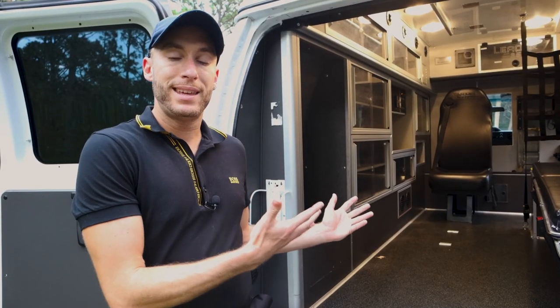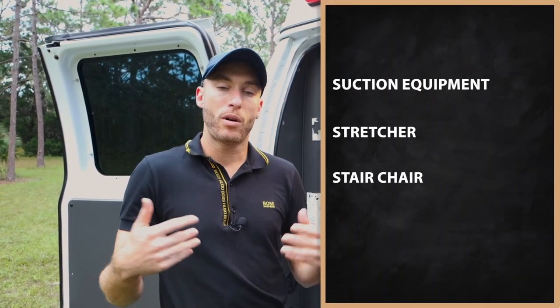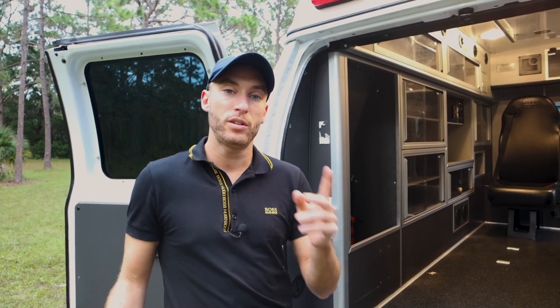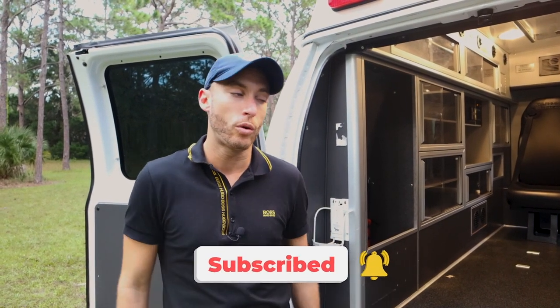Part of this channel and what I'm working on — what you'll be able to see — is me gathering all this equipment to teach you how to use all of it: suction equipment, stretcher, stair chair. We're going to have tutorials on this channel, so if you're seeing this video, make sure to subscribe down below and you'll get to see all these cool tutorials.